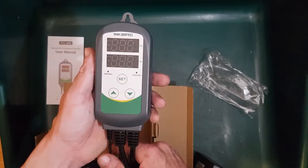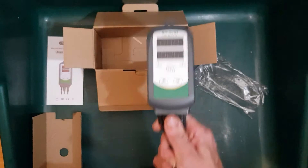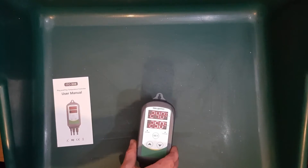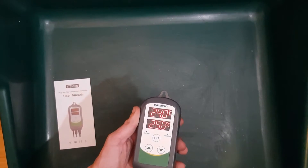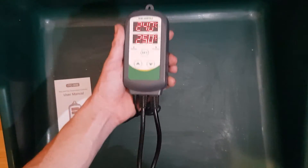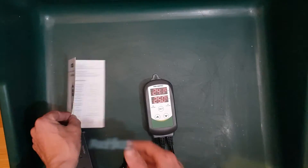Let's get this powered up and see how it looks - nice bright backlight. Right, let's take a look at the instruction manual.